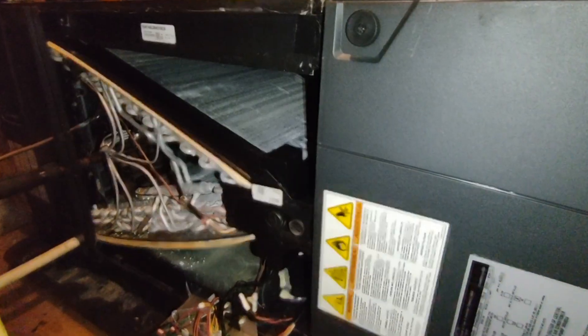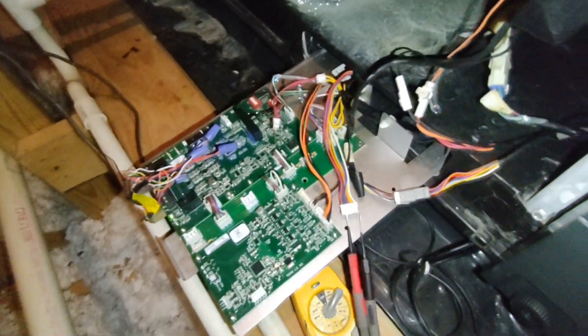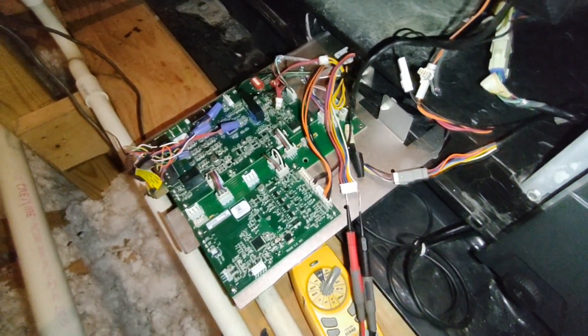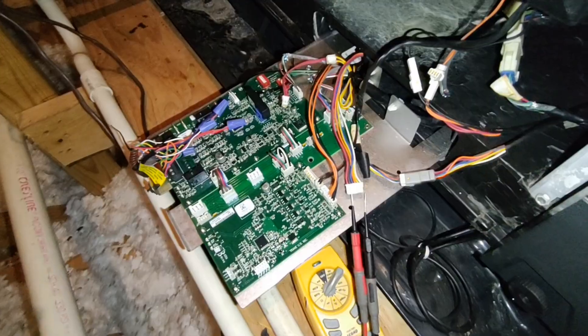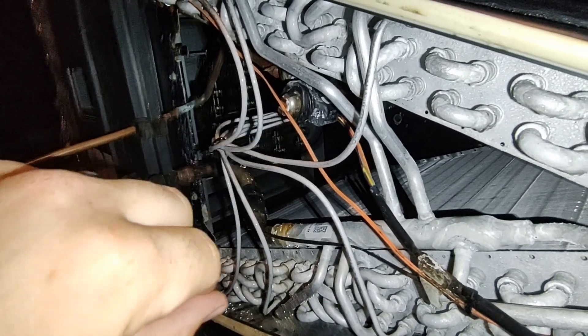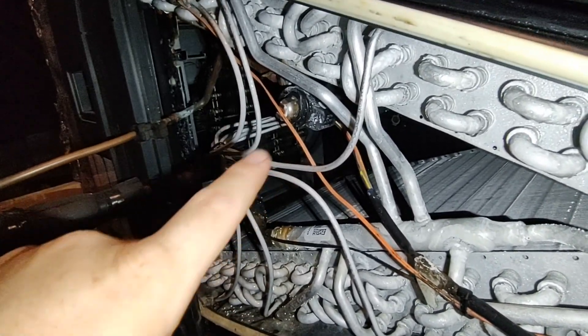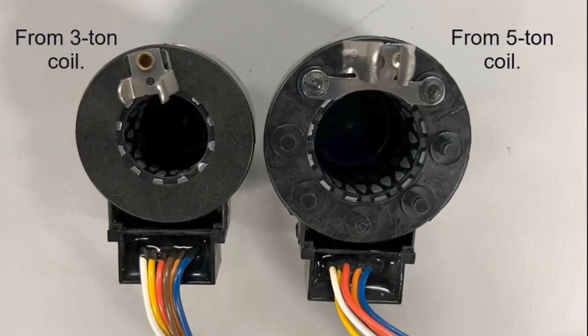Today we're working on a TAM7 Trane air handler. Every time the unit starts up, the suction pressure drops all the way down and then the unit shuts off on low pressure. This is because the electronic valve is closing automatically. This one has two versions — a five-wire and a six-wire.